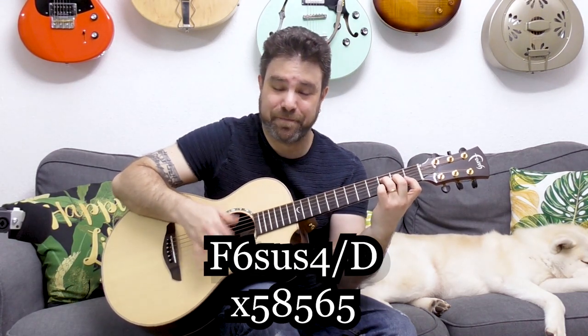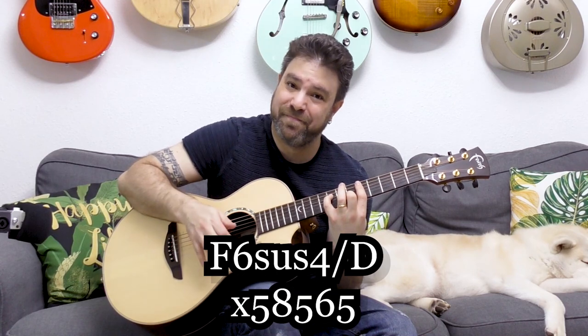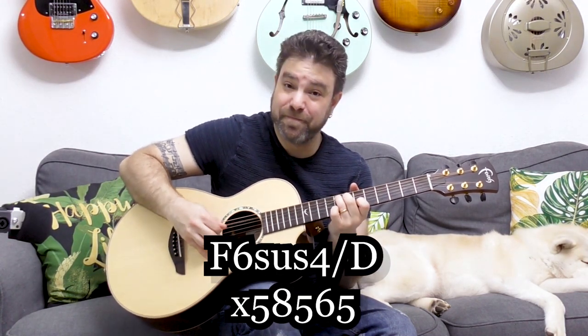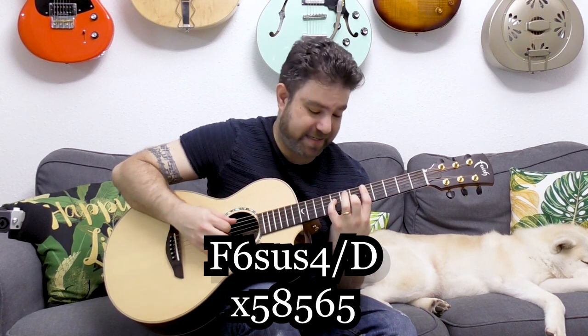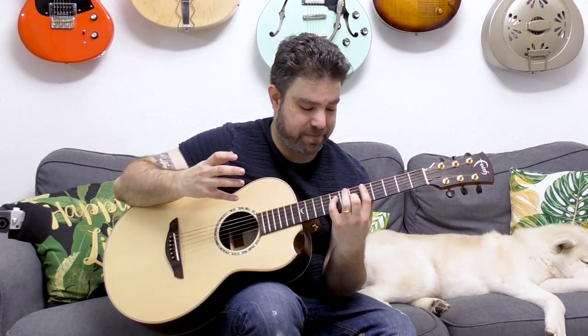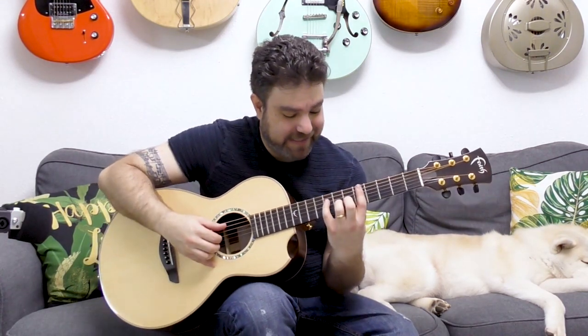It is F sus four with the sixth note on the bass. It took me years to understand this because this chord is so ingenious. You can also hammer on the note on the second string. It's a beautiful chord, one of the best and one of my personal favorites.